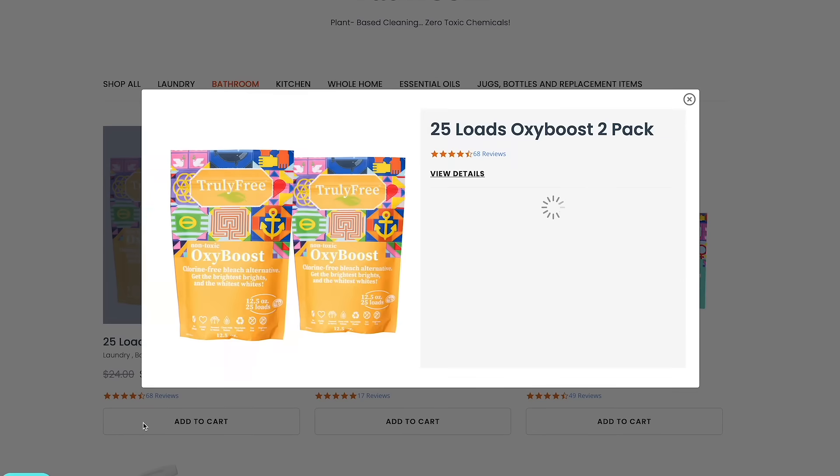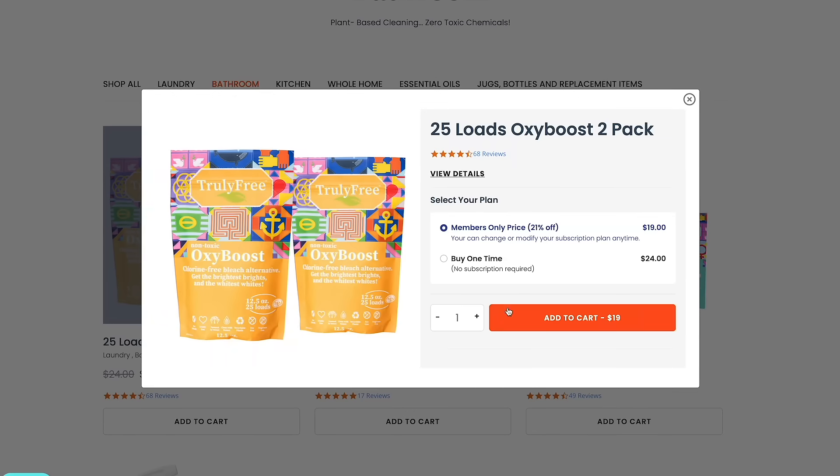Don't run out of OxyBoost. Be sure to add a bag to your next box at trulyfreehome.com today.